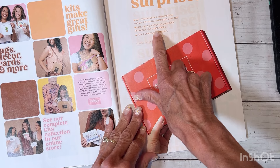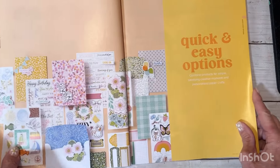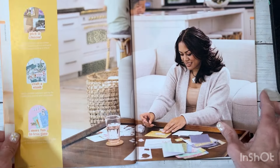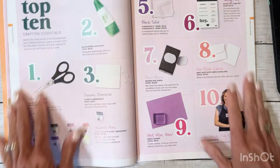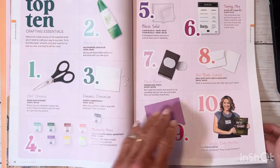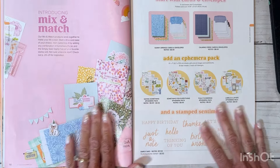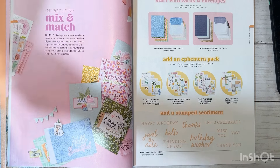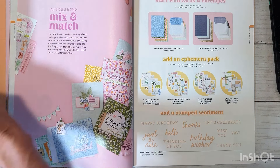Paper Pumpkin is $25 per month with free gifts and access to exclusive products for subscribers. I hope you'll all join me in that! Moving on, we have the quick and easy options section. There's a listing of their top ten crafting essentials — scissors, inks, adhesives, blocks, and all that kind of thing.